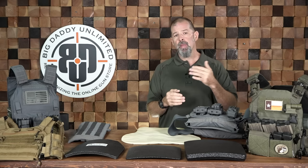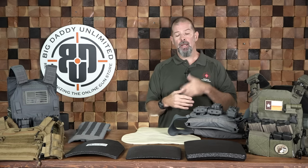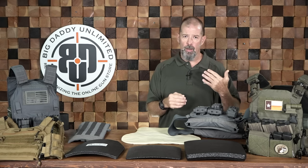The last thing to think about with your plates: sometimes they'll be specified as standalone or in-conjunction. A standalone plate is capable of standing by itself in your plate carrier and gives you whatever the rating specifies for protection. An in-conjunction plate is meant to be worn with a soft backer — usually a level 3A backer — and the two combined give you the specified level of protection. Even with standalone plates, I try to run soft body armor behind them because it will give you more shock absorption when a round hits.